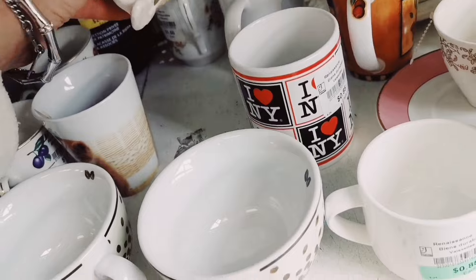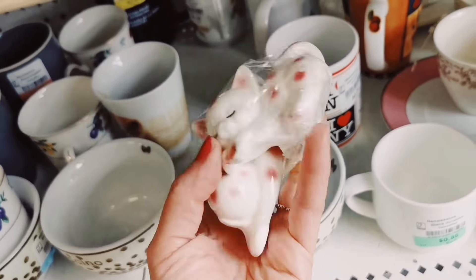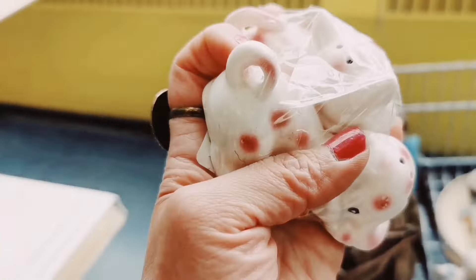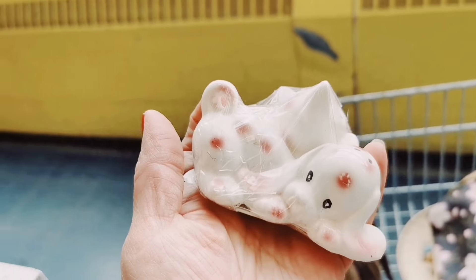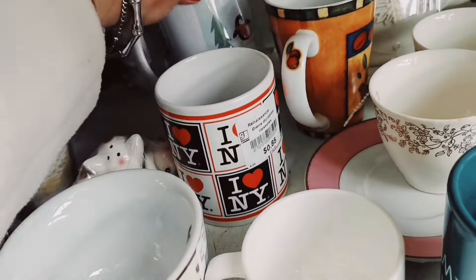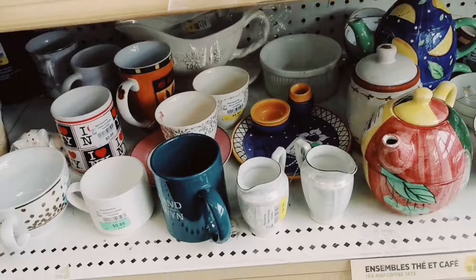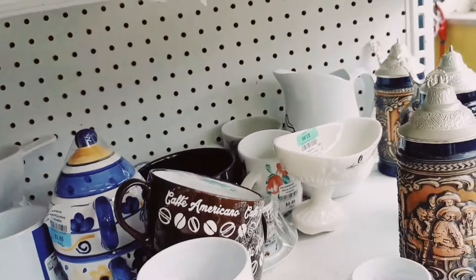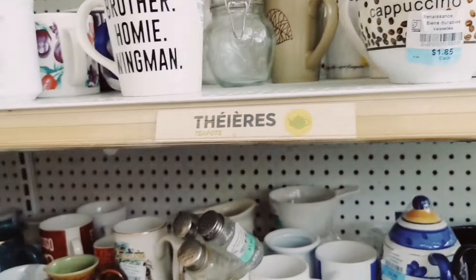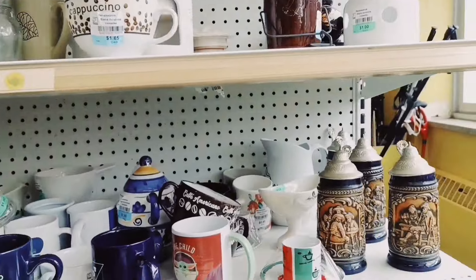Oh, look how cute this is. It's made in Japan. It's a dog and a cat. I don't usually do pepper shakers because it's a slow sell for me. So we're going to leave it behind. Sorry. Unless it's very, very special. I saw that there's a chip at the tail of the cat. Alright, let's move.